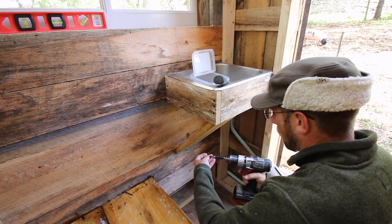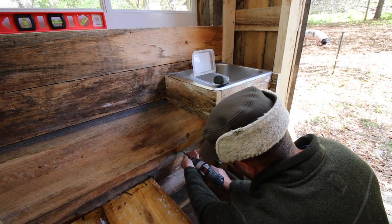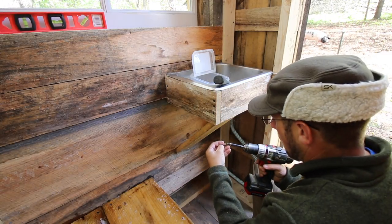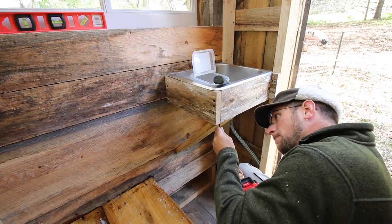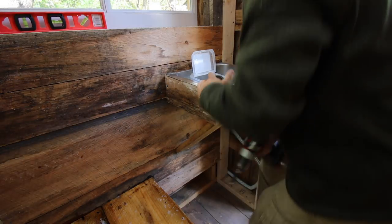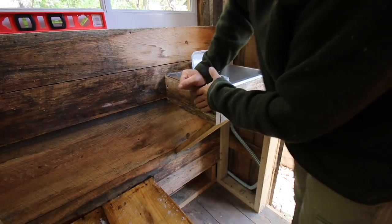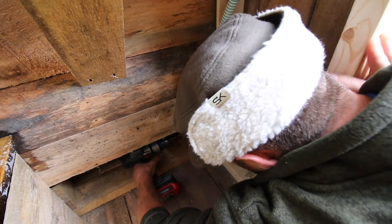This bracing isn't for how much weight the sink is going to have in it. This bracing is so if somebody decides to use it to get up off the toilet, we'll have plenty of support. If somebody leans on that, it's not going anywhere. Now I need to drill a hole to get our plumbing through.